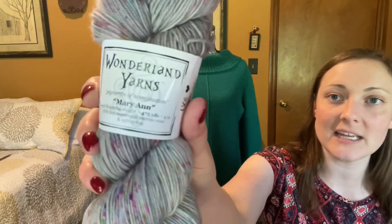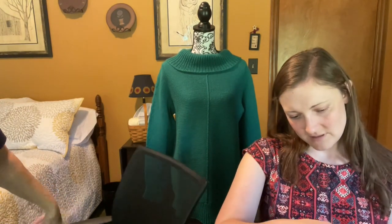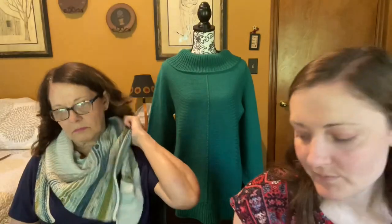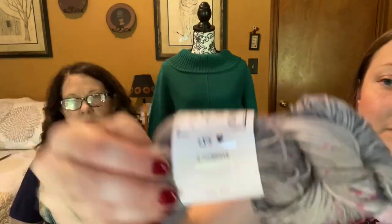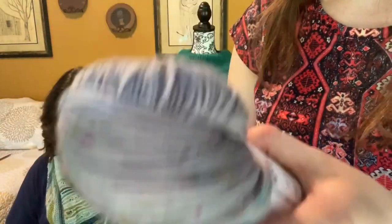My husband and I took the girls on a day trip to Columbus, Indiana. There's a really cute yarn shop there called Shabby Sheep and You — the first time I'd ever been, and it was so cool. I got tons of stuff. First, this is Wonderland Yarns — I think it's called Mary Ann or Stephanie — it's got a beautiful speckle and it's sock yarn, super soft. It'll be a pair of socks. I'm trying to build up my sock yarn stash.